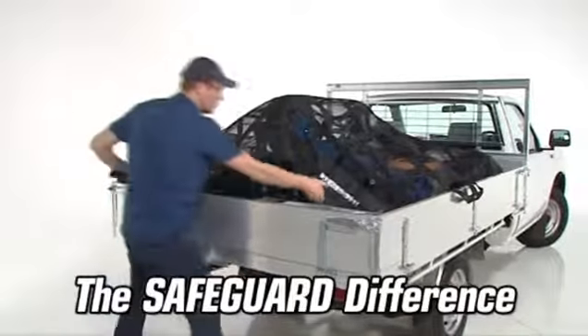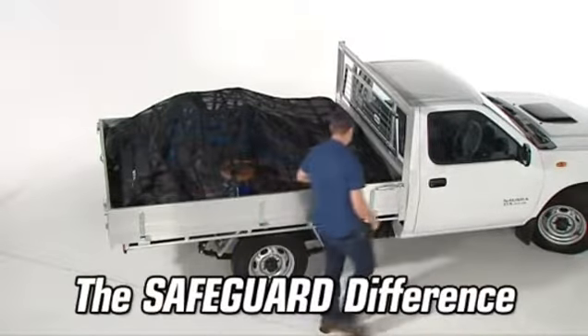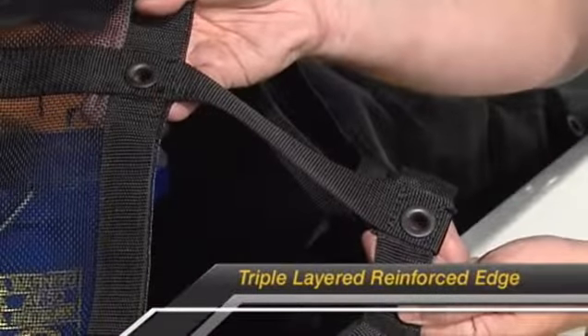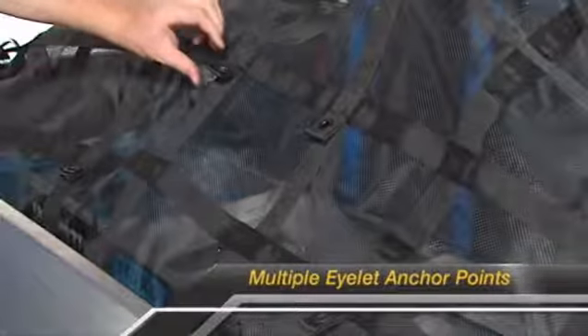What's the Safeguard difference? Our superior products provide high performance and versatility. A triple layered reinforced edge adds protection where you need it most, and multiple isle of anchor points provide greater capacity.